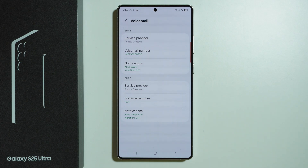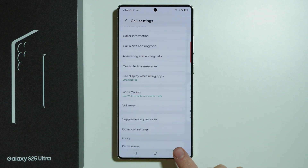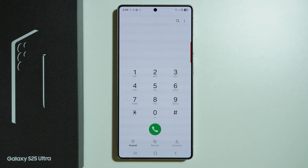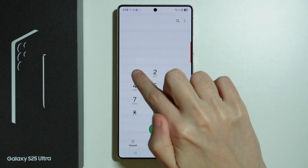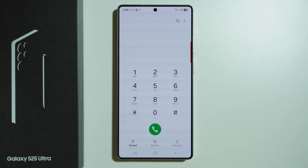If you want to check the messages left in the voicemail, simply follow the instructions given during the voicemail, because it always depends on the carrier itself — there is no single way to check in every case. Essentially, you want to reach the voicemail by speed dialing number one, and that's it.